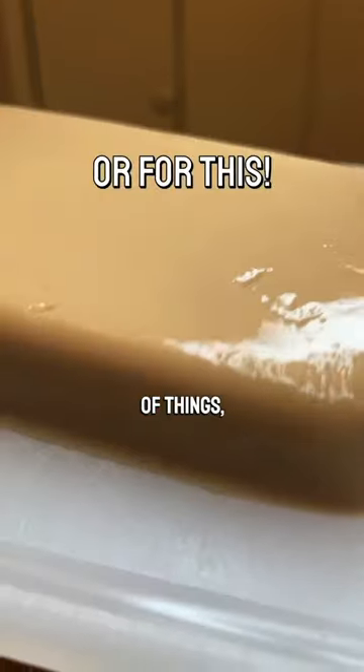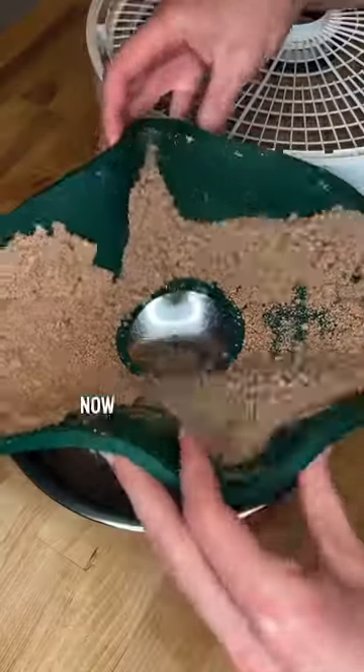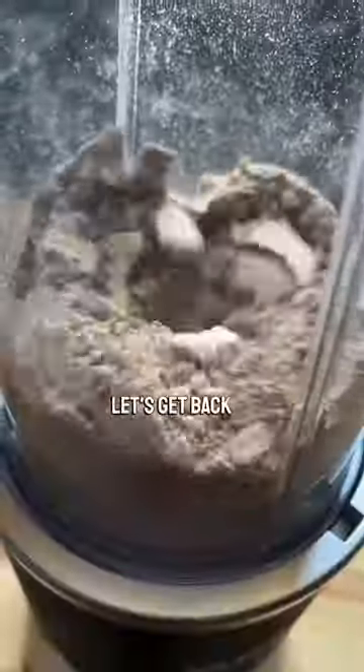You can use this to make all kinds of things, like this acorn jelly. Now that we've isolated our starch, let's get back to turning our leached acorn mix into flour.